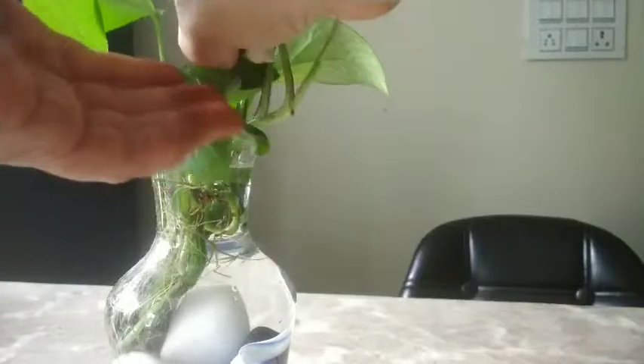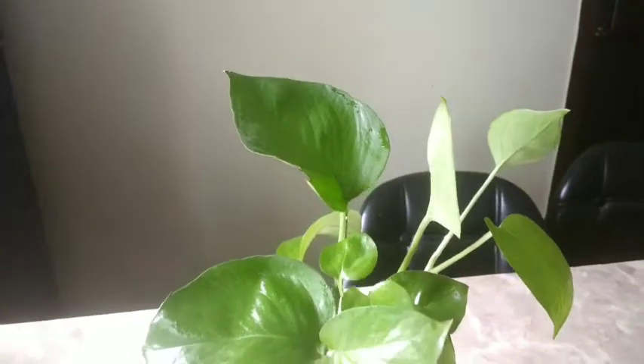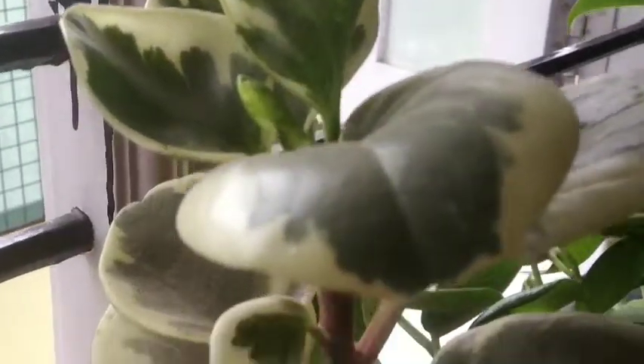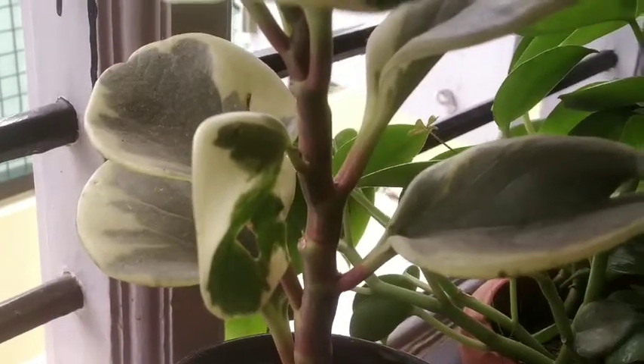If you don't have mayonnaise, then you can use sterilized milk — boiled and cooled milk. Make sure that you use boiled milk because it won't cause any infection on the leaves.